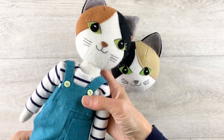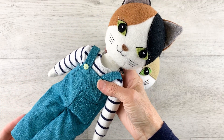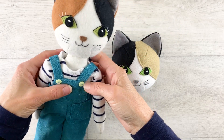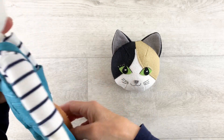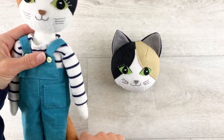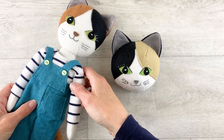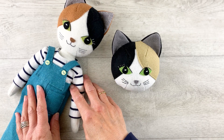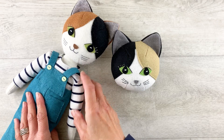The pattern for Puffin the cat includes her clothes as well, and the construction of the body is, apart from the tail, the same as the basic Tilly doll. I have another video showing you how to do that, so I'll link that video and the Puffin cat doll pattern below.